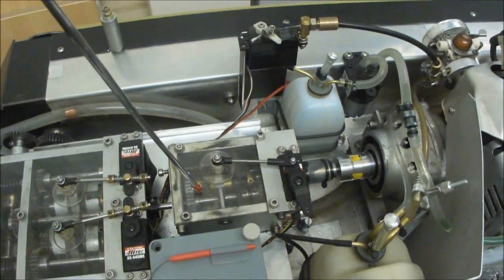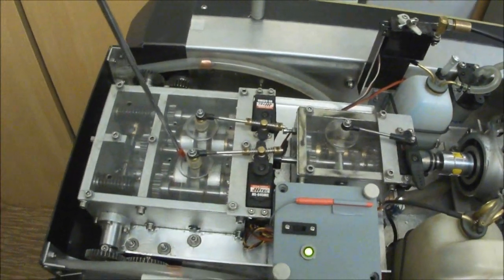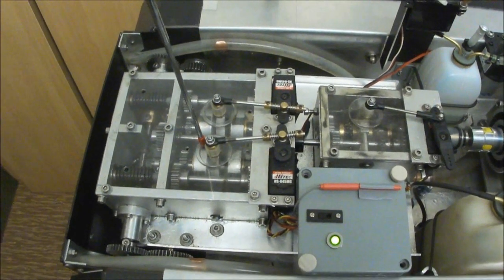A 3-speed gearbox then passes into the CT1, which is a dual reversible clutch tank steering system.